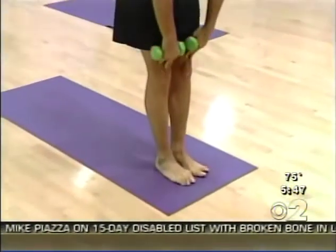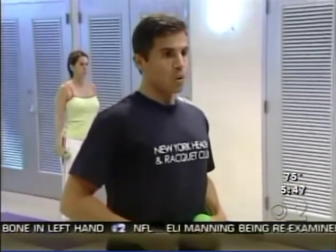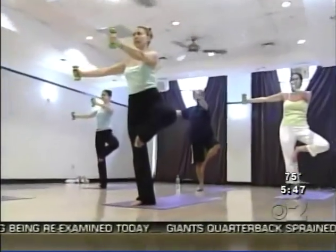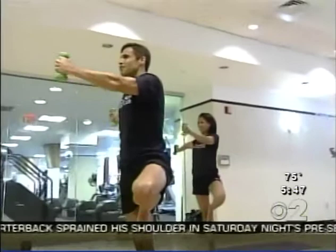In slow, disciplined movements, Anthony Carrillo guides us through 25 specially designed yoga poses combining simple hand weights. The full range of motion simultaneously strengthens and tones muscles in your legs, thighs, gut, arms, and back.